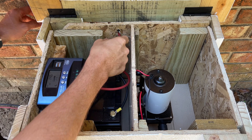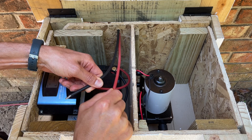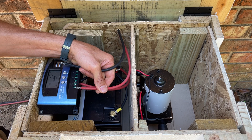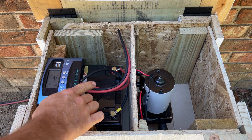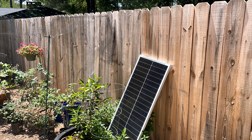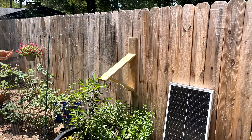First we'll pull our two wires coming from our solar panel through the back of the box — I drilled a couple of holes there for them — and they're not connected to the solar panel yet. We'll connect these to the positive and negative terminals on our charge controller. Now we'll go ahead and connect the wires to our solar panel and make sure it's charging. The solar panel is a 100-watt panel and gives me the ability to connect multiple panels together if I decide to expand my system later.